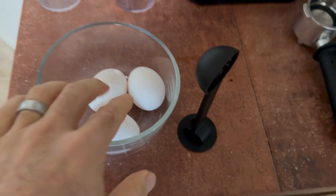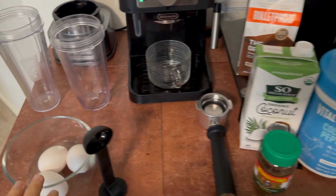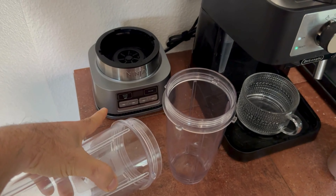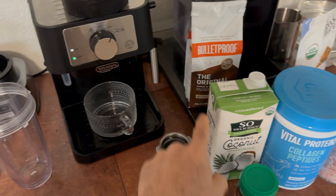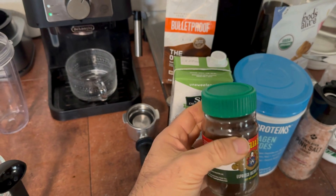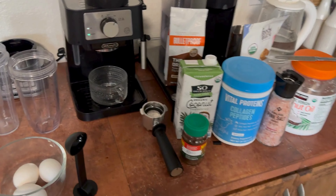And then of course we have the eggs. I do put them in whole — I have never had any problems putting whole eggs in the blender. So we have the Ninja blender, obviously. This thing is an absolute beast and takes very little space. I'm going to use the espresso machine, put some bulletproof coffee in here, and add a little bit of instant espresso just for a little bit more punch and kick.